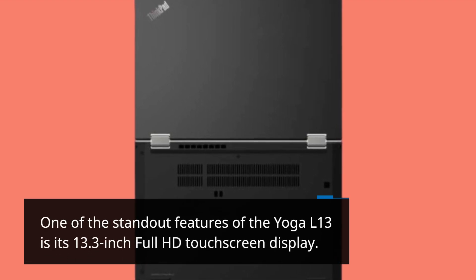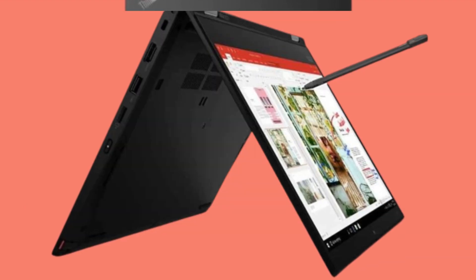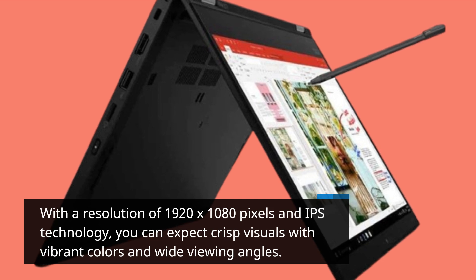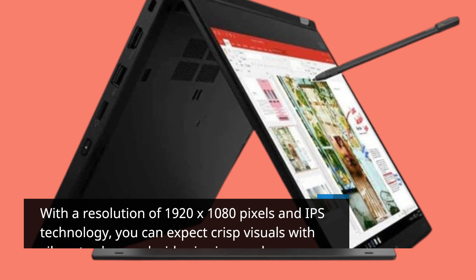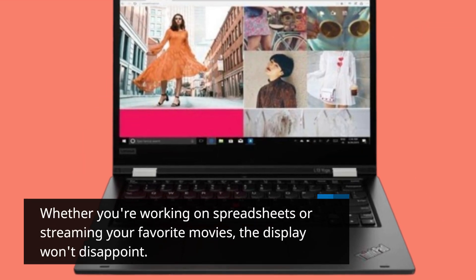One of the standout features of the Yoga L13 is its 13.3-inch Full HD touchscreen display. With a resolution of 1920x1080 pixels and IPS technology, you can expect crisp visuals with vibrant colors and wide viewing angles. Whether you're working on spreadsheets or streaming your favorite movies, the display won't disappoint.